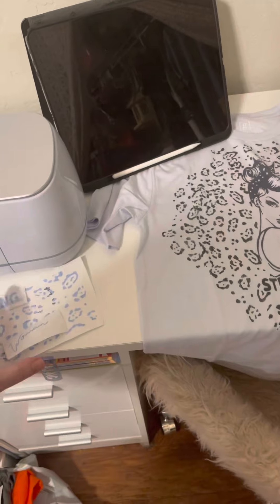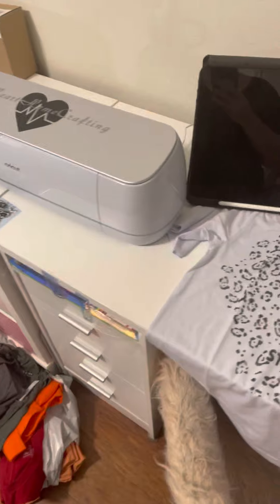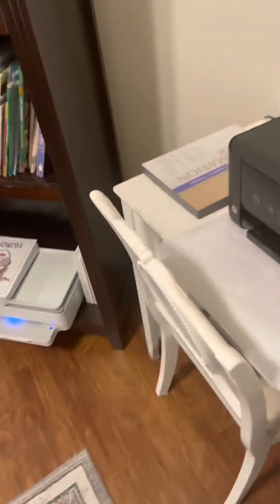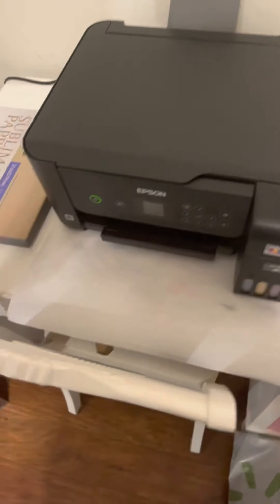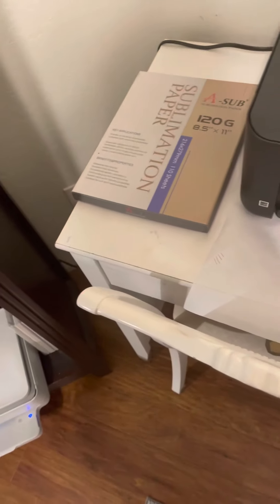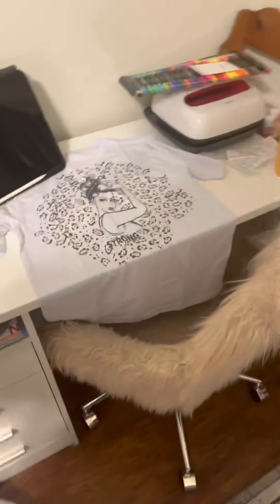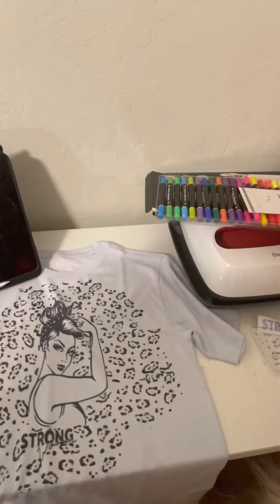Eventually I would love to get a she-shed art studio with wall storage, shelves, and everything organized and hanging — all the cool things. It just takes time and patience. I also see the benefit of getting a wider printer because 8x11s work on a lot of projects but look a little plain on adult shirts.